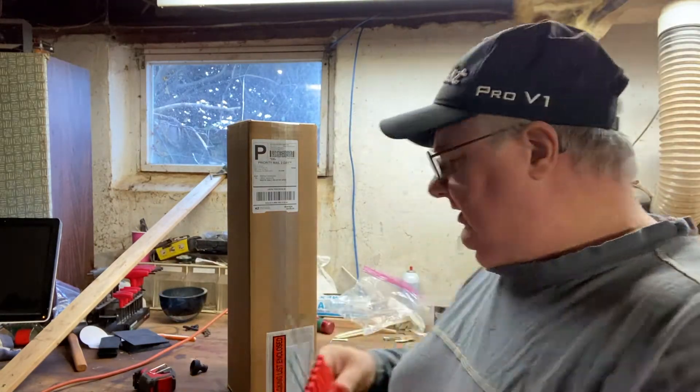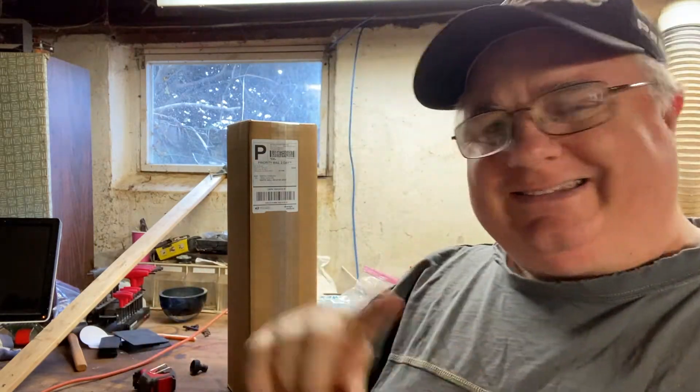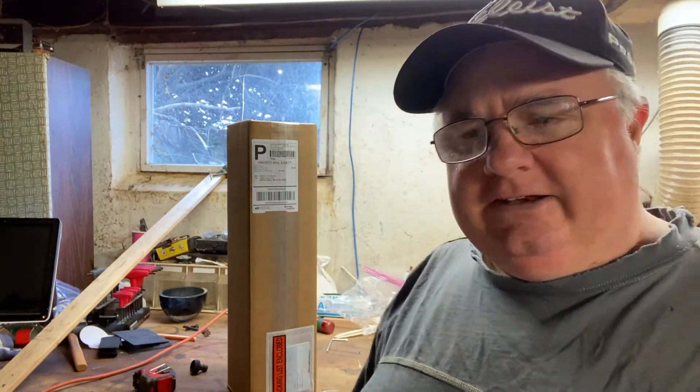So I ordered some screwdrivers here today. For regular screwdrivers I'm normally a Klein guy — you're either a Southwire or a Klein guy. I went through Count On Tools and I wanted a number two Phillips and a number four slotted, so that when I do faceplates and stuff like that. Let's get closer, open this up, and see what came.